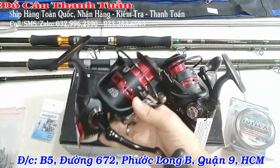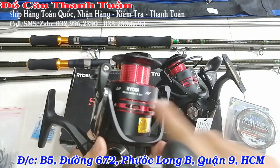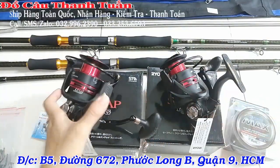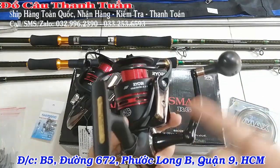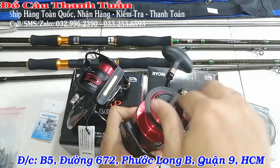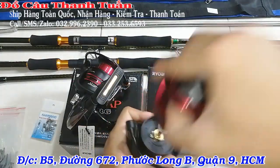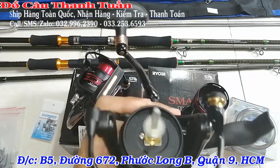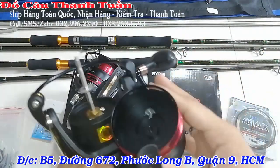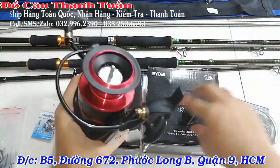Cần màu xanh, máy xanh vàng, còn cái máy của mình là đen đỏ. Tốc độ quay của nó là 5.0. Tay quay kim loại. Chân máy là composite, rất dày, rất cứng. Cút cũng rất to – cút 5 ly, gắn kim loại. Mua máy full kim loại luôn – rất đầm và rất yên nha các bạn.